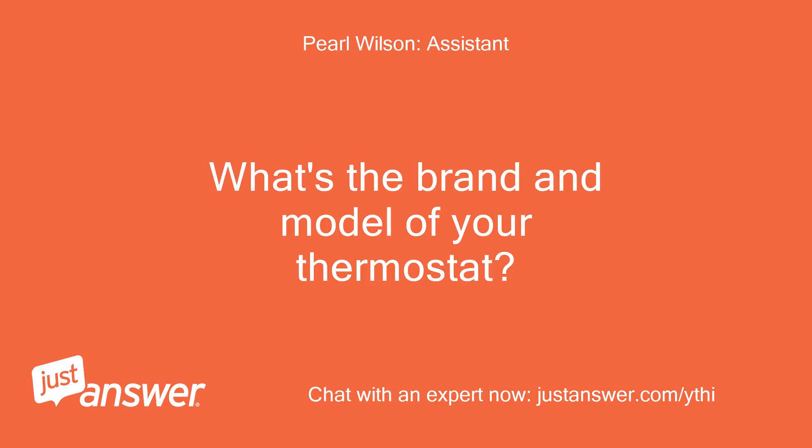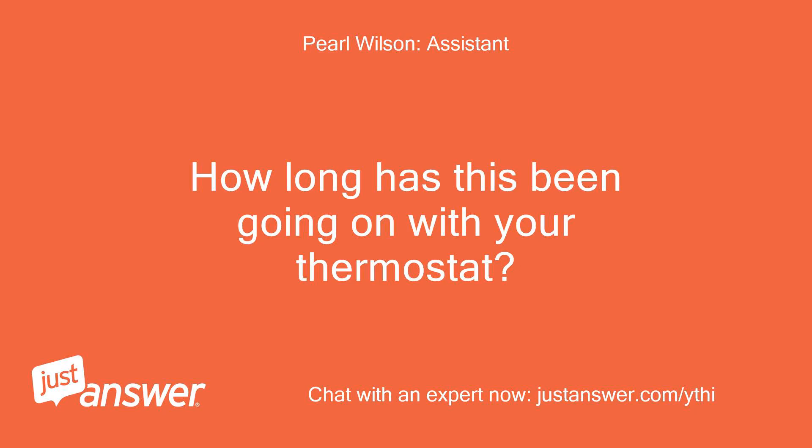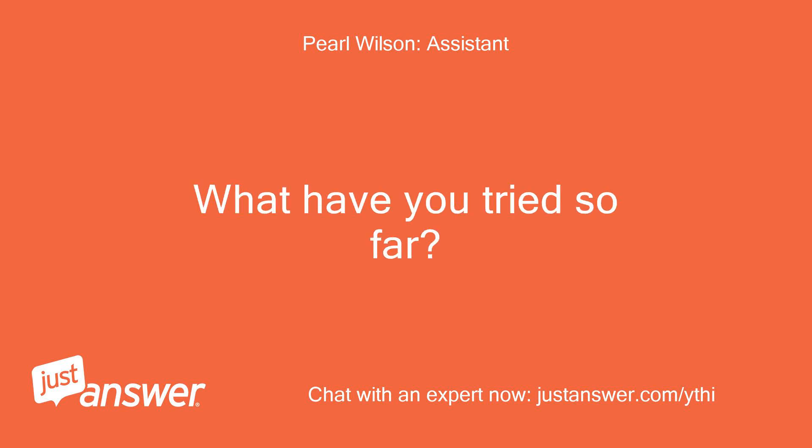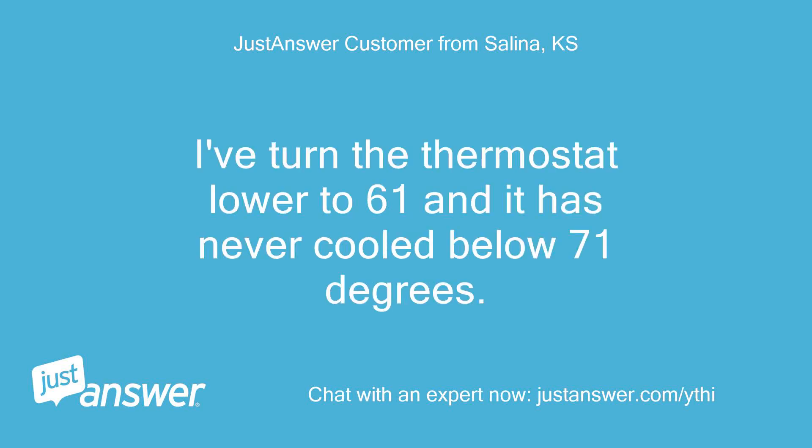What's the brand and model of your thermostat? The thermostat on the unit, not in the room. I've turned the thermostat lower to 61 and it has never cooled below 71 degrees.